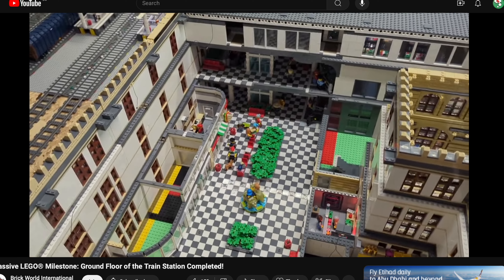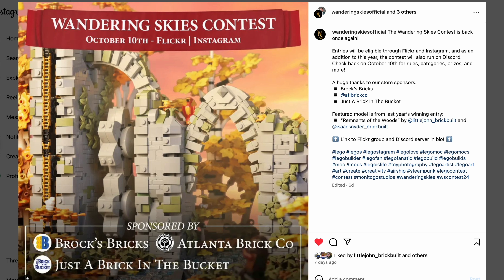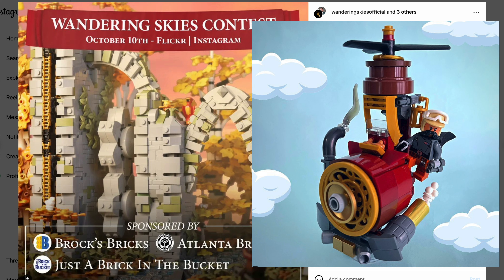Moving on, we need to talk about Lego contests. There's no contest right now, but very soon on October 10th it will open with the rules, categories, and prizes for Wandering Skies — a very interesting steampunk contest. I participated last year and did a small flying machine. Keep an eye on the page; I'll link it below. Usually they have two or three different categories with different sizes, so it's open to everyone.